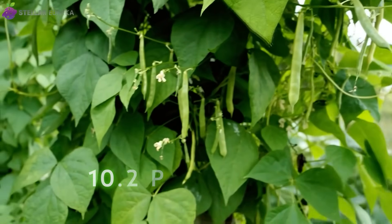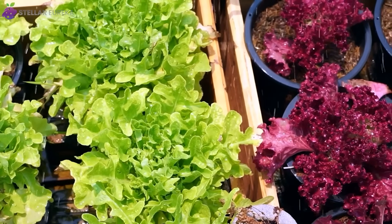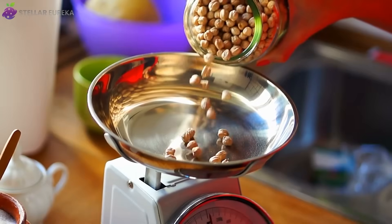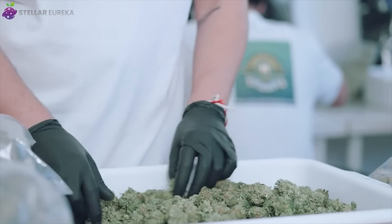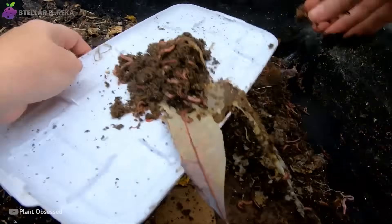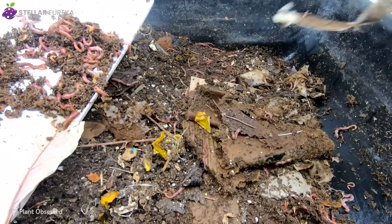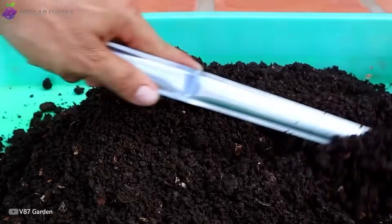Bush beans yielded 10.2 pounds versus 7.1, and lettuce heads 45 against 32. Each harvest was weighed, logged, and verified by the garden lead and her volunteers. Numbers can measure yield, but what happened beneath the surface told a deeper truth — a hidden system more alive than any compost bin could ever recreate.